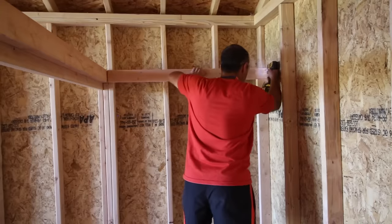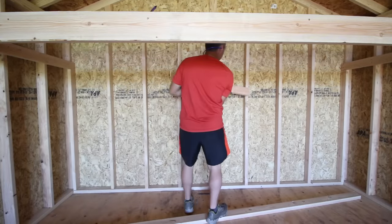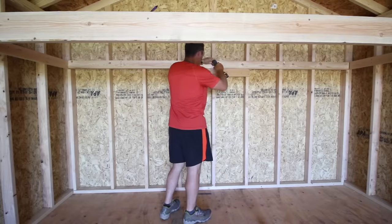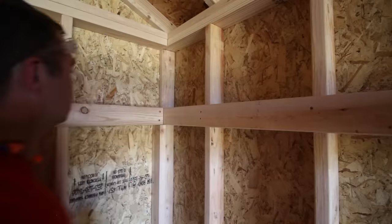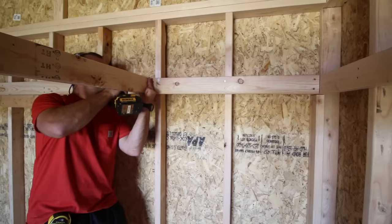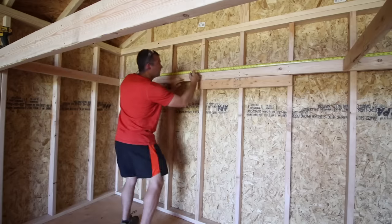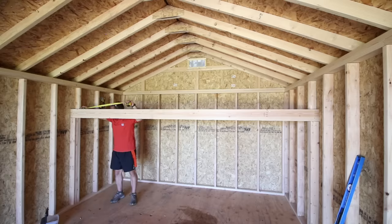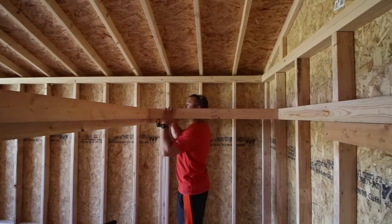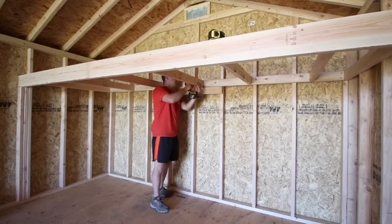Attach the side supports to the stud wall and double check to make sure everything's level. Next I measured for the rear support board and first installed a scrap board in the center for additional support and to help hold the rear board up, making installing it much easier. I measured and installed a board at the 8 foot mark, which is where the end of the full sheet of plywood will rest on. I then decided on doing boards 24 inches on center for supports, taking measurements on both the rear board and front board to ensure things were spaced properly. I used a couple screws at an angle on each end to connect them to the front and rear supports. This frame is going to be plenty of support for the loft storage area and it's now ready for either plywood or OSB.